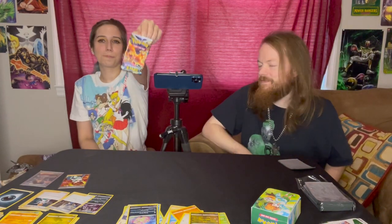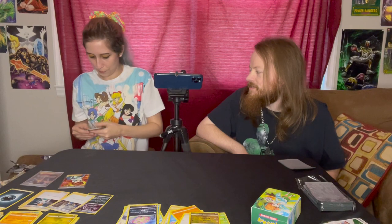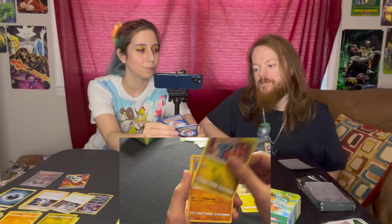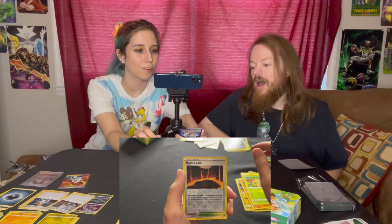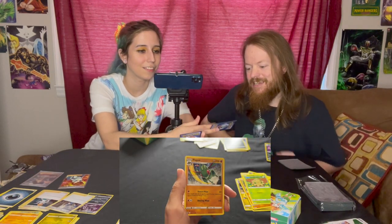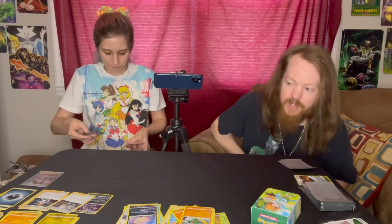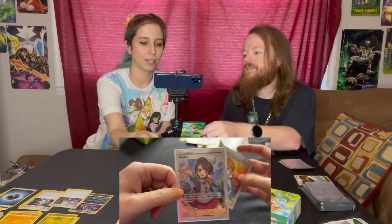Last pack of this box — a Brilliant Stars pack. We got a Trainer's Gallery! We have a Gabite, Cafe Master, Fracture, Gible, Trapinch, Castform, Shroomish, a reverse holo Magma Basin — here you go, you can have that — and a Flygon! Clay got the good pull again! That was the last pack, and our great card this time... well, we also got this out of here.